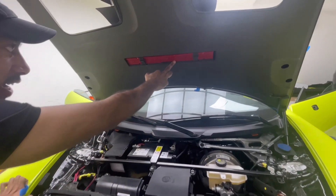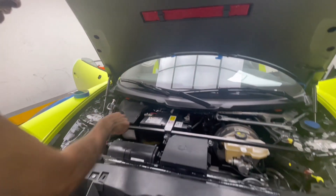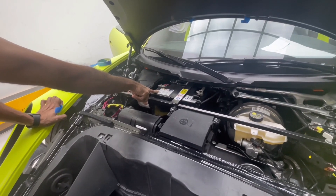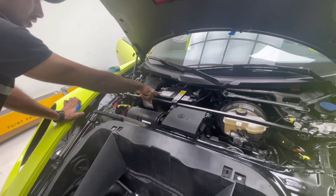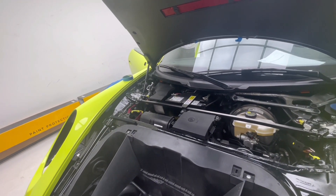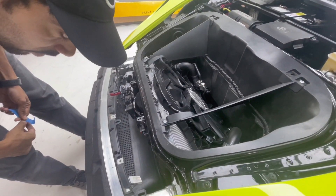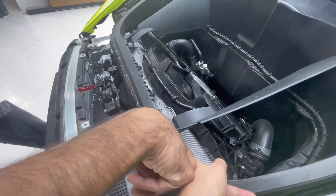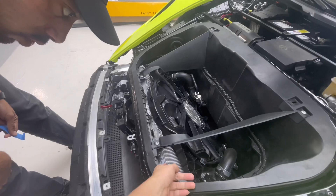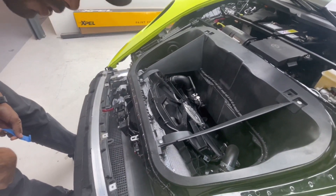This one is China. China? Yeah, China. This one — Korea, Korea also. Korea, Japan. Battery manufacturer. Too much, too much help. This one — Republic.